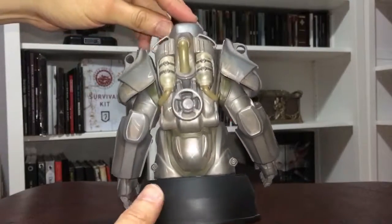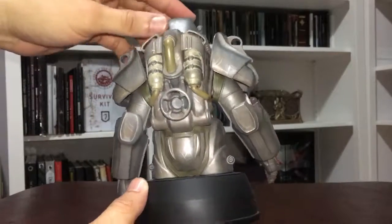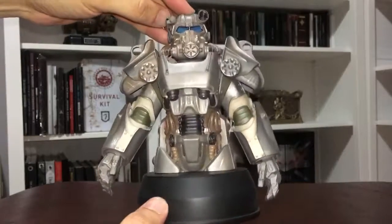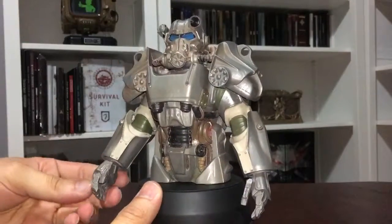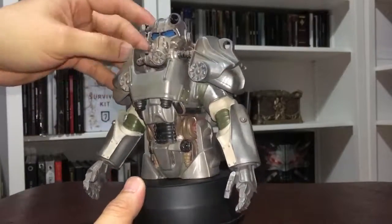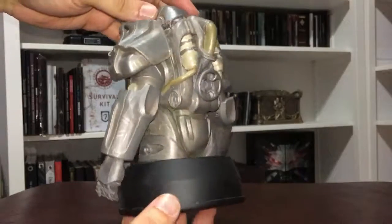It definitely looks very nice, especially for you collectors out there. For me I'm very happy with it. If you notice, it'll probably look very good with my Pip-Boy collector's edition that I have up there, so to continue collecting Fallout 4. I gave you a 360 view — very nice. The power armor looks very good, very nicely colored, and it isn't cheaply made from what I see.